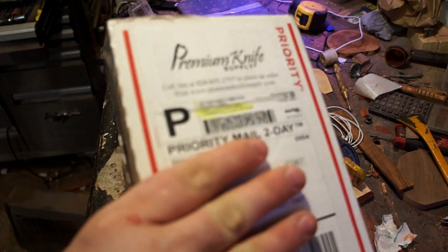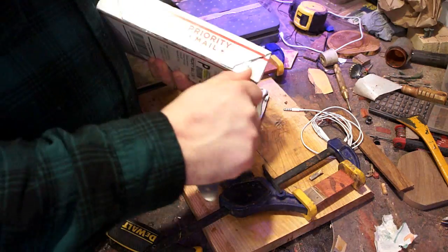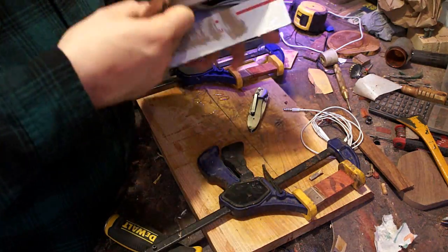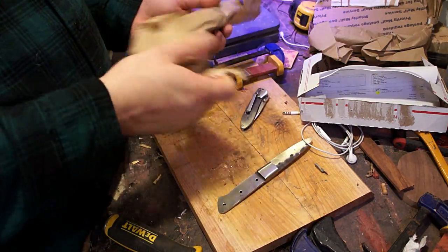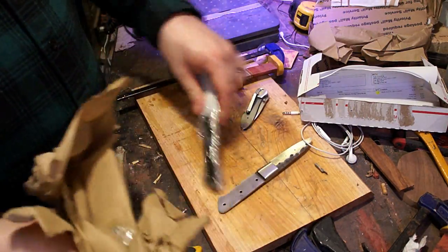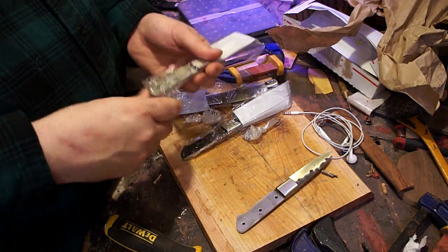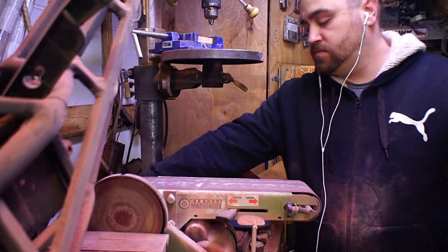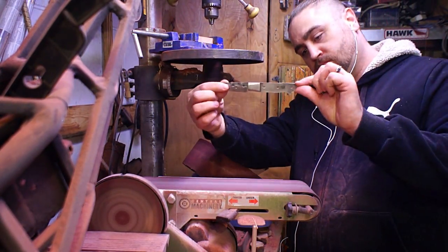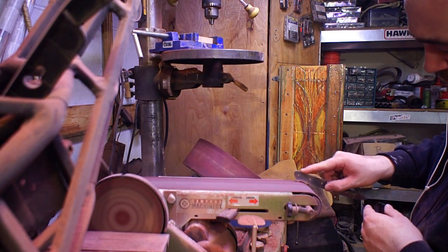Hey everybody, it's Tyler from Tapper coming at ya. Today we are doing a couple of steak knives. A while back my wife told me she was kind of tired of the steak knives we had — just a cheap set like you'd get at Target. So I thought I'd make her a set of four nice ones for Valentine's Day, just like all my projects that seem to get done a little bit after Valentine's Day, but she's used to that by now.